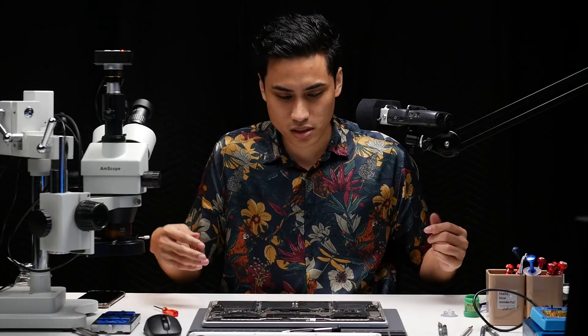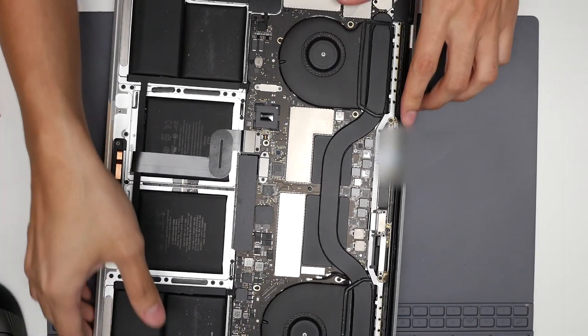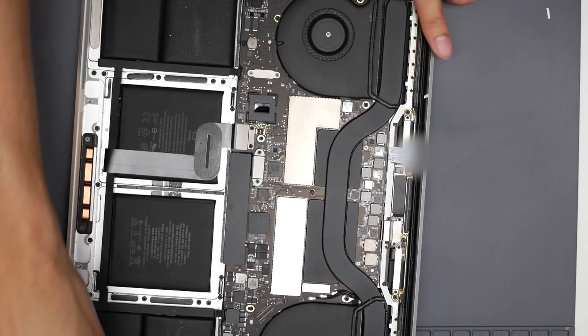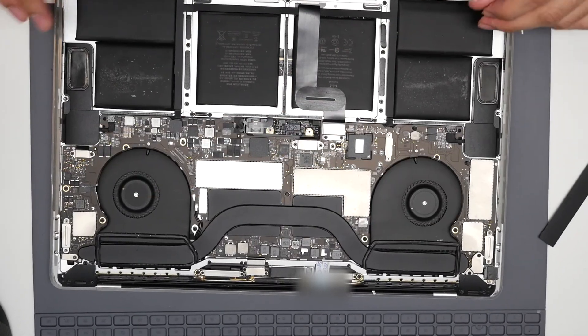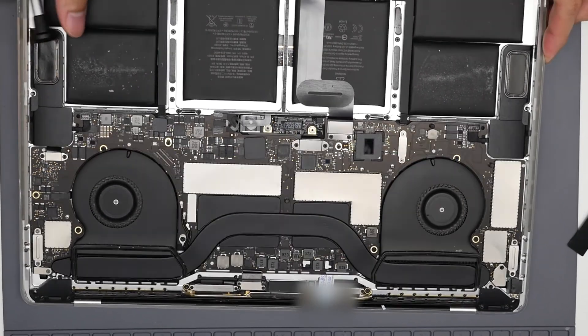We do have to take out the warranty sticker. The date written here is 2022 — I'm not sure exactly how that warranty works, but it's about two months ago, that's what my colleague told me. This is very common — this kind of problem tends to happen around this time.